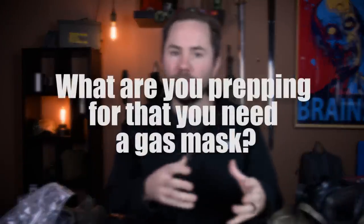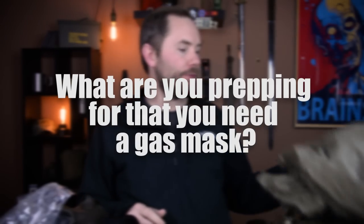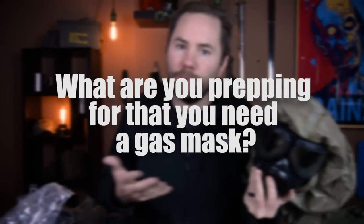Question of the day: what kind of situation are you prepping for that makes you think you need a gas mask? Are you preparing for a general emergency, or do you have a nuclear power plant nearby that concerns you? I've got a nuclear power plant about 30 miles away and I'm concerned about a Fukushima or Chernobyl situation. Leave your answer in the comments below.